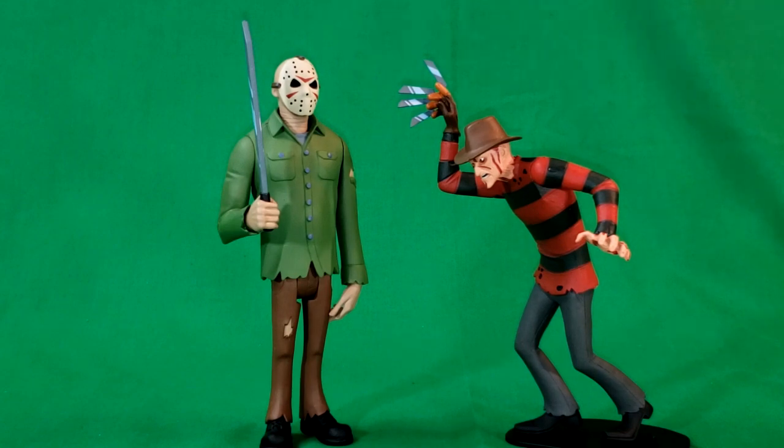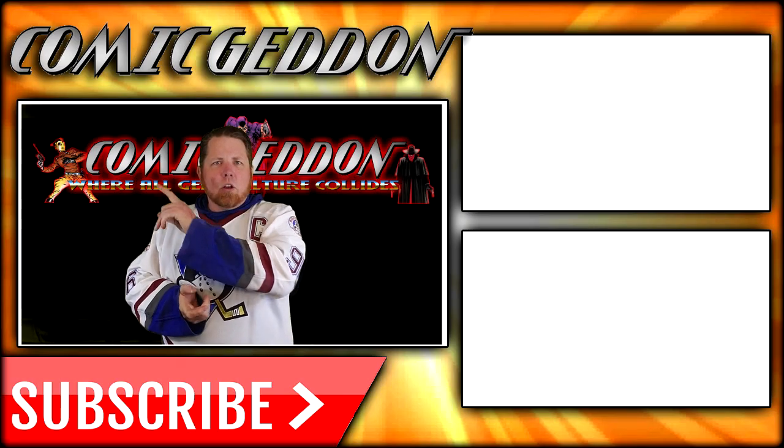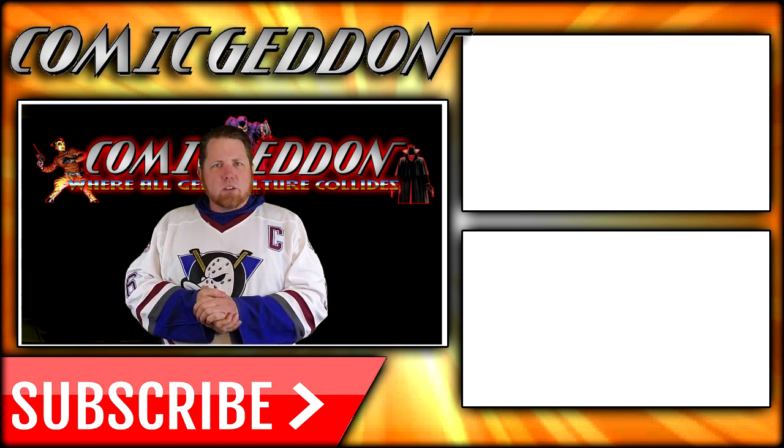Anyway guys, I hope you enjoyed this video — the NECA Toonie Terrors, Friday the 13th. This has been Jason Voorhees. I've been Shannon. This has been Comic Gun TV, the only place on YouTube where all geek culture collides. Take care, geeks. If you enjoyed that video, make sure you hit the subscribe button right there so you stay up to date on all things geek culture.